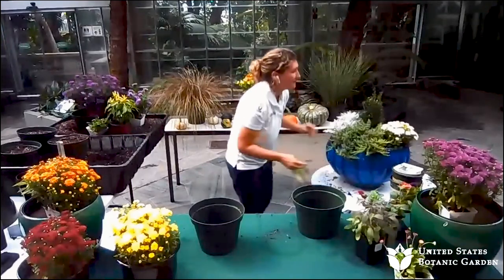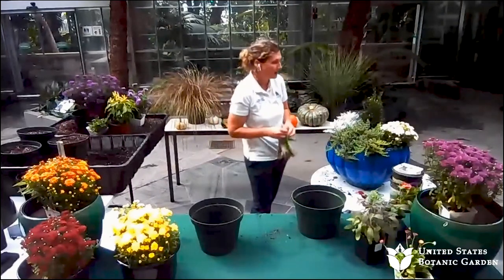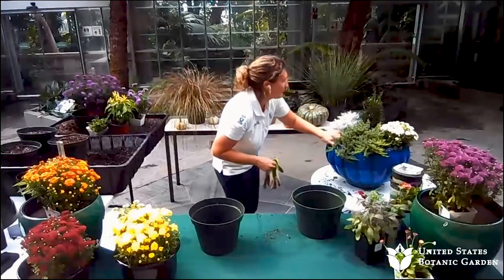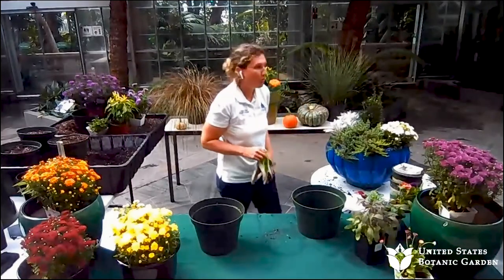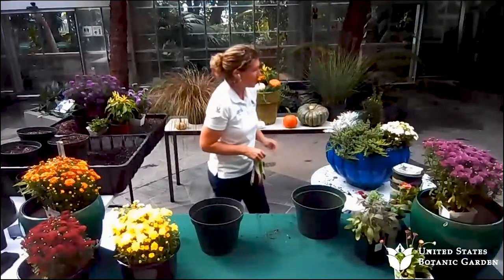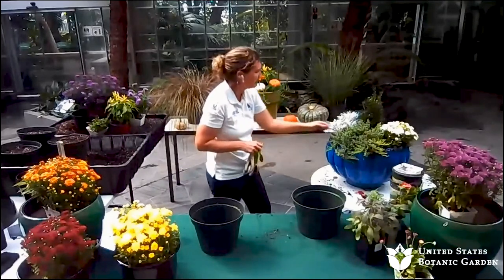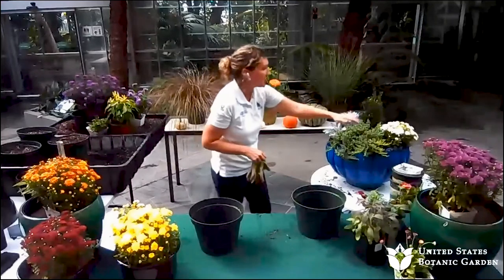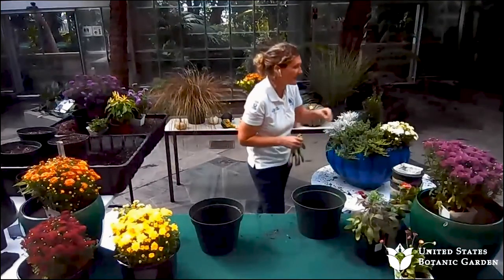Finally, once everything's in position and you have the container placed where you want it at your home, water the container — water it really well. Since this is mostly for full sun, I would want to make sure I'm watering this probably at least twice a week. But if it's also getting rained on, that's something else to consider with how much water the container is getting.